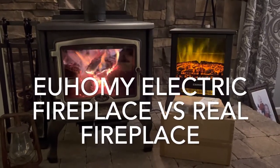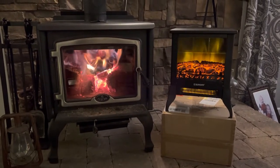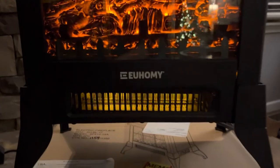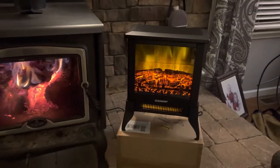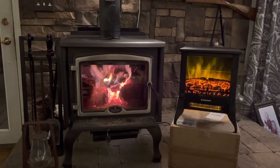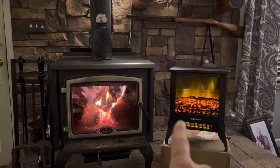Welcome back everybody. I'm going to do a little short review on a little electric fireplace that we got. The name of it is Yoonly, and if you guys go down to the description I'm going to have the parts link in there. I got it from Amazon, but what I wanted to do is a side-by-side comparison on what an LED electric simulated fireplace looks like versus a real fire.